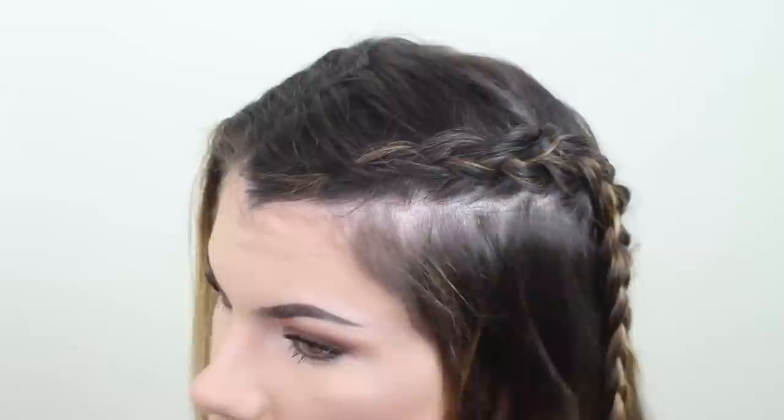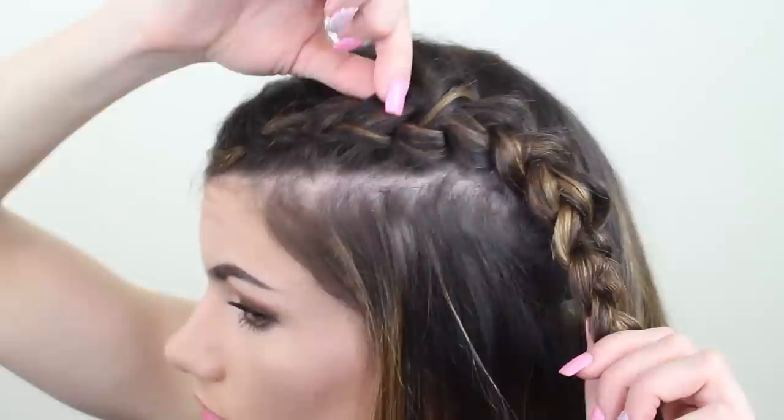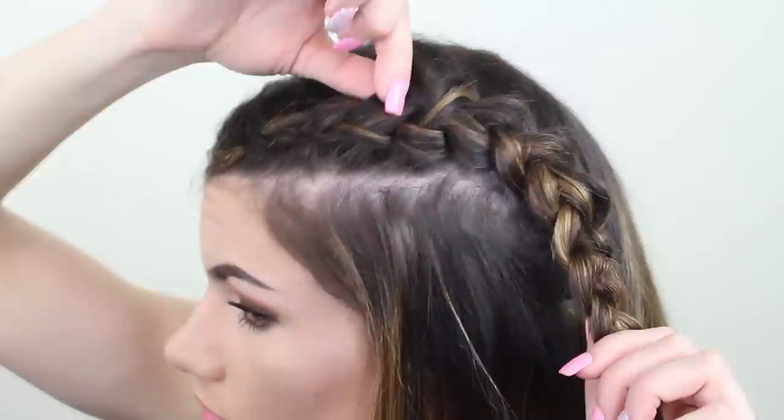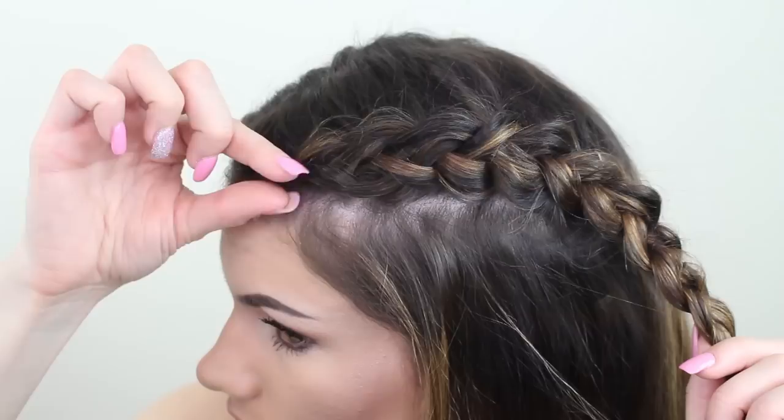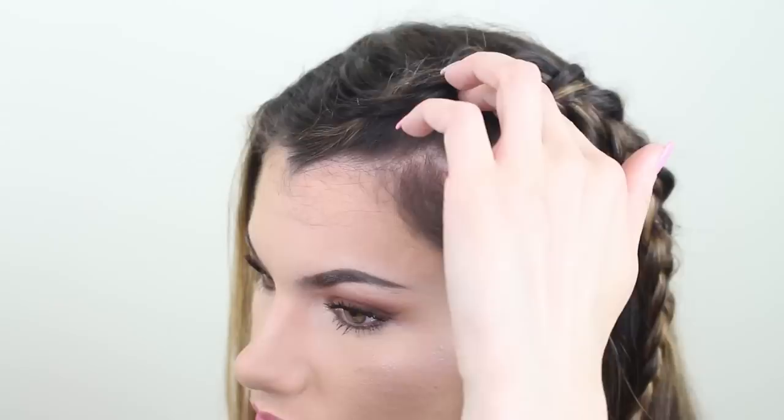Adjust the braid if you want it to be bigger — I do like a fuller looking braid. All you have to do is take one hand and hold the braid steady, and with your other hand just very lightly tug in an outward direction. That will automatically pull the braid out and make it look more volumized. This is completely optional — I just like my braid to be bigger and I have thinner hair, so this really helps to give my braid more dimension.